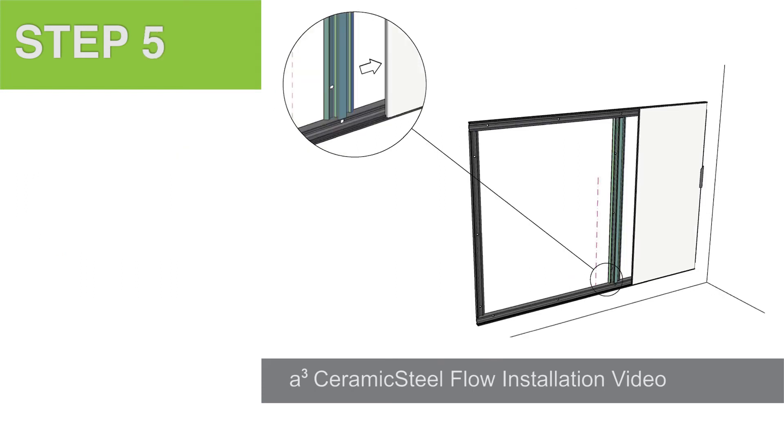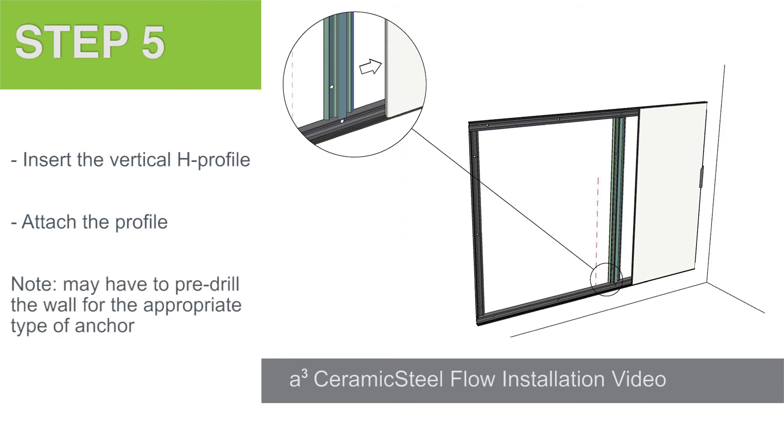Step 5. Insert the H profile into the side of the panel opposite from the vertical end profile by sliding the metal extrusion into the groove on the side of the panel. Depending upon the type of wall, either anchor directly through the flat part of the H profile or pre-drill the wall for the appropriate type of anchor.